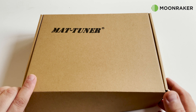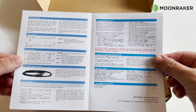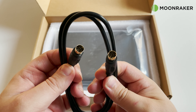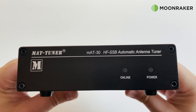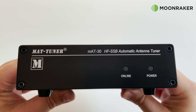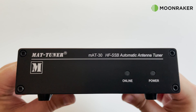The MAT-30 automatic antenna tuner, available from Moon Maker, comes with everything needed to get started. In the box we find a comprehensive user manual, a MAT-CY control cable to connect between your Yaesu radio and the MAT-30, and of course the MAT-30 itself. The control cable also supplies 12 volts to the tuner from your radio, so there's no need for extra power cables.